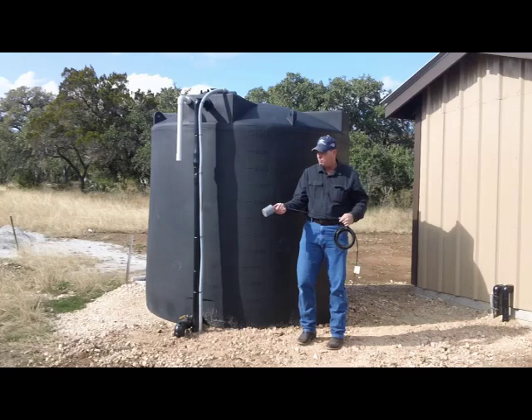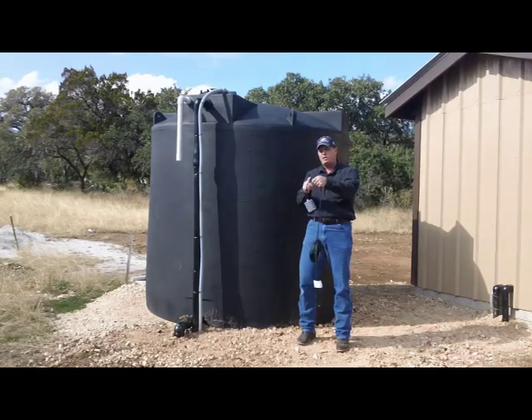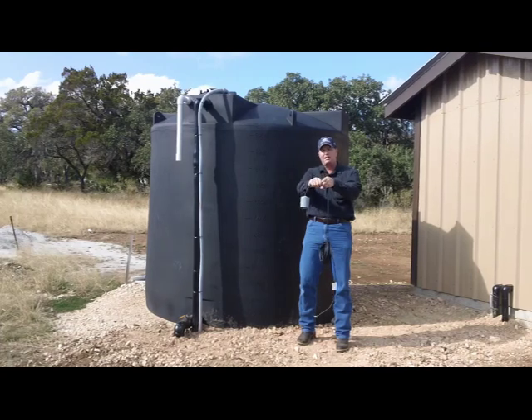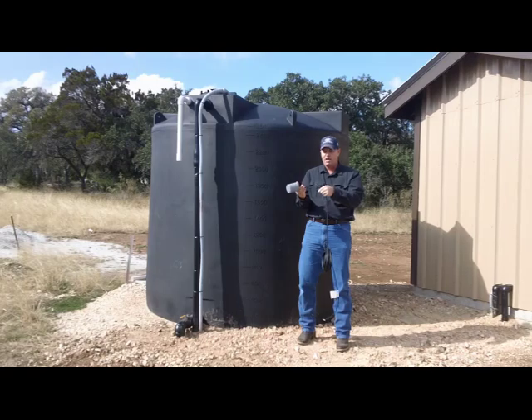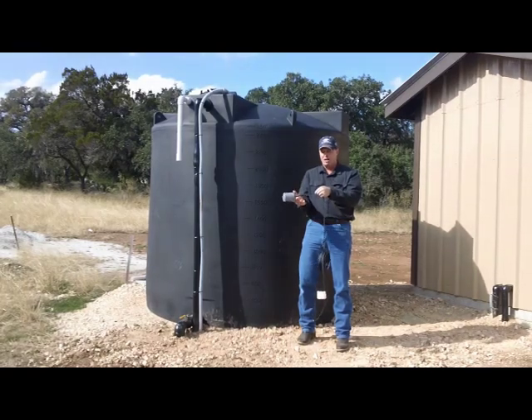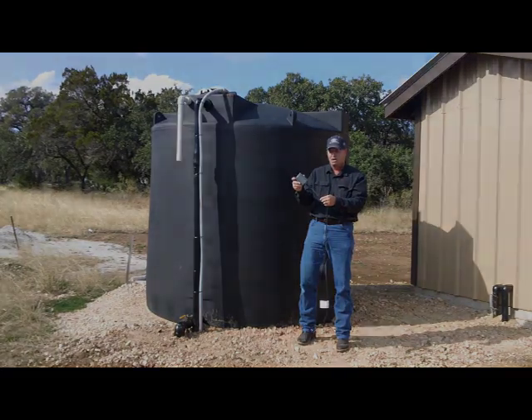That's basically how a float system works. When you see it installed, you're going to see it attached to a pipe, or you'll see a weight attached to it — a little gray cylinder about 10 to 12 inches from the switch itself. That's just to hold it in position so it's doing its job. You want to make sure you have enough travel, usually nine to 12 inches of travel between on and off.